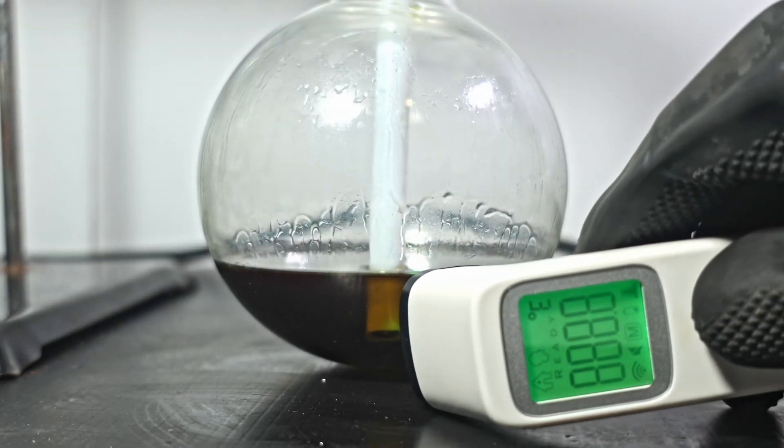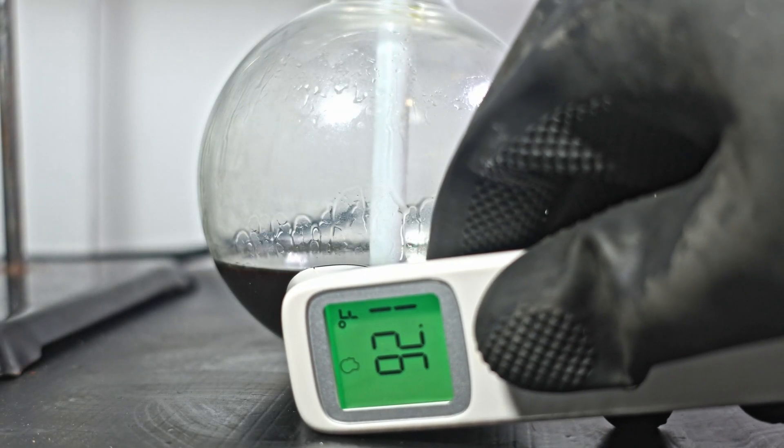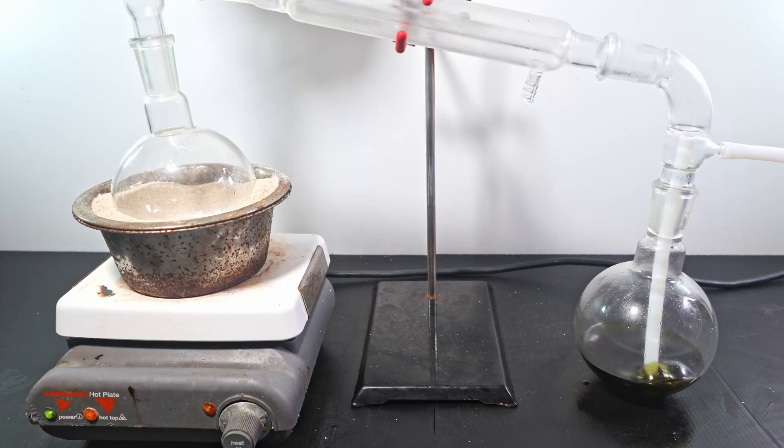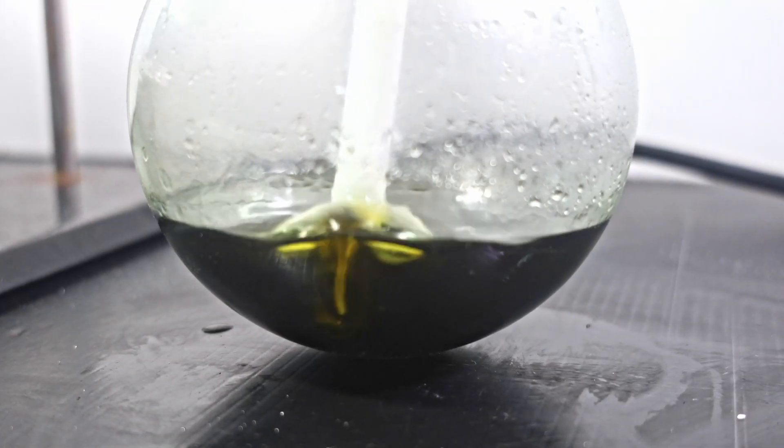Before I perform the chlorination, I take the temperature of my hemp oil. This gives us a baseline for what comes next. After, I perform the same process but without water. Air is quickly evacuated as chlorine evolves. The reaction proceeds almost too fast.